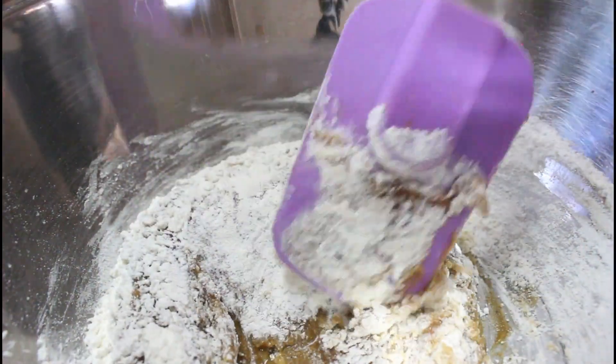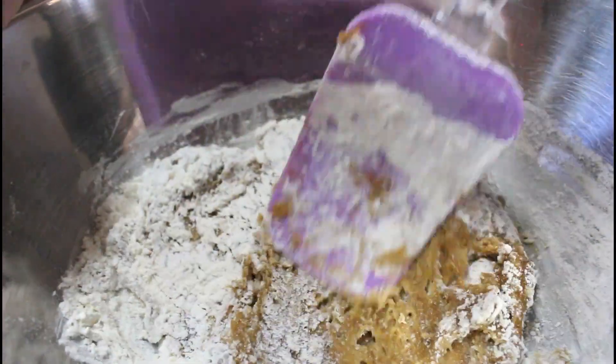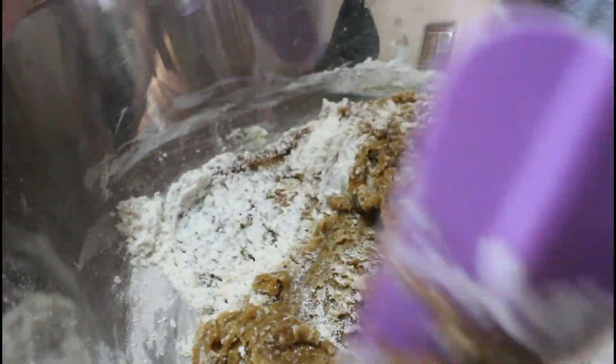Habang mimi-mix nyo siya, mapapansin nyo na nagkakaroon na ng body ang ating dough. Don't worry, kasi ganun talaga siya. So, imimix lang natin siya hanggang maging smooth.